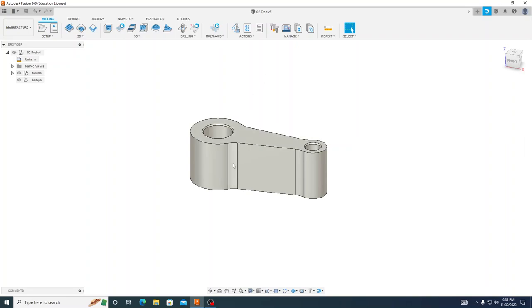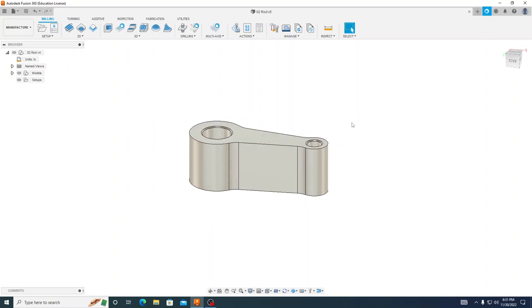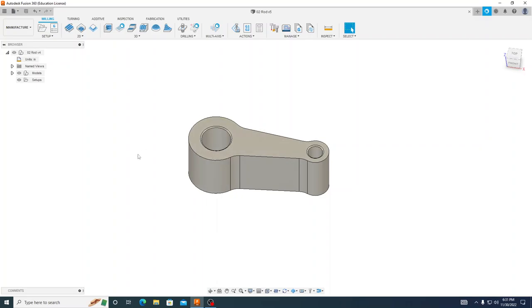When we're done with that, we'll flip this over and face the rest of it, then chamfer those two holes as well. Something new in this model versus our last one is in our second operation we'll be using soft jaws rather than just parallels so we can grip this part firmly. We'll also be drilling this hole all the way through and indicating off of that hole for our second operation. So let's get started.